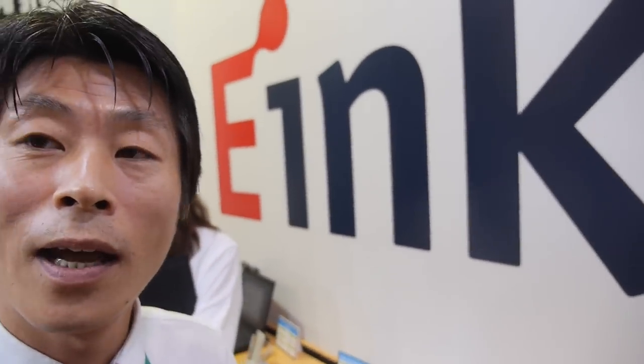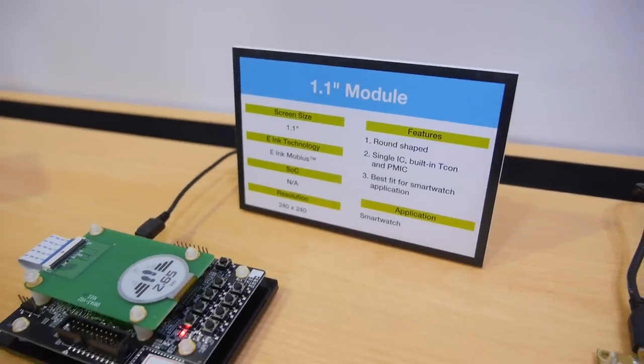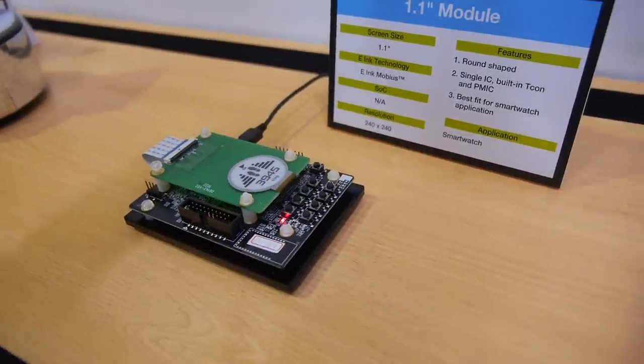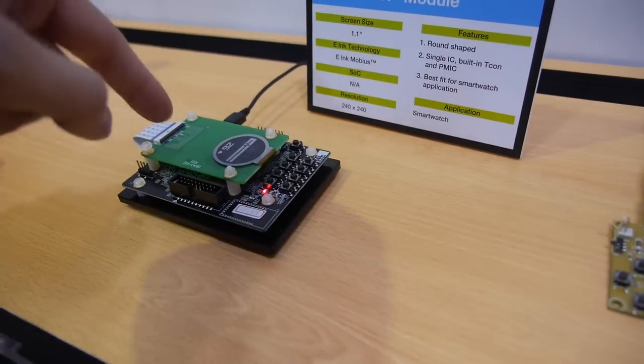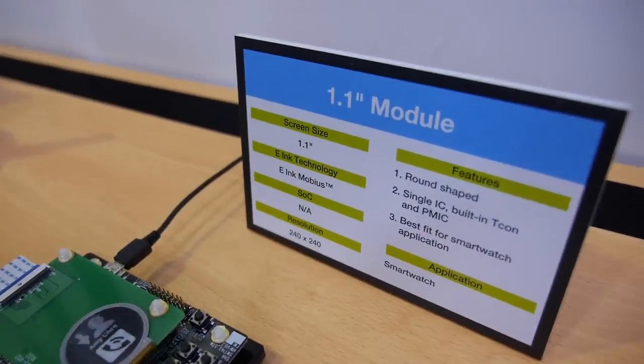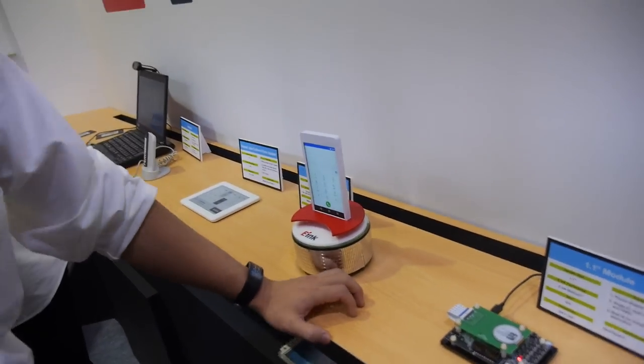We just developed this 1.1-inch product, so right now we are promoting it to watch companies — electronics companies and traditional watch companies like Swatch. There are Swiss watch companies, Japanese watch companies, Chinese — everybody should look at this product. This is the future of the smart watch right here.